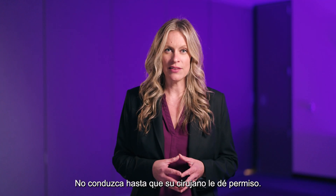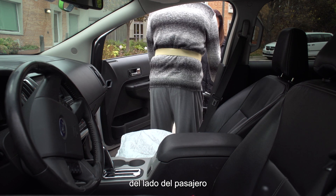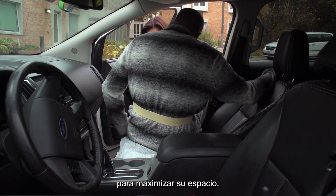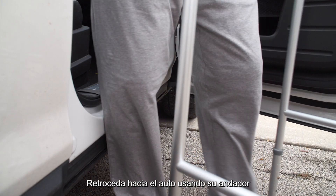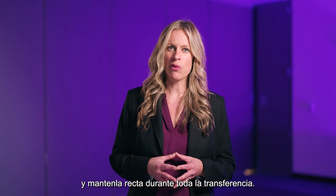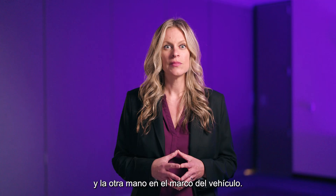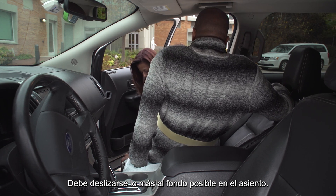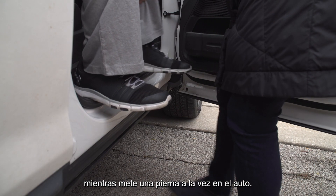We recommend that you place a plastic trash bag on your car seat for easier scooting and sliding. Don't drive until your surgeon gives you permission. To get in and out of a car, have the driver open the passenger side front door for you and make sure the front seat is as far back as possible, with the backrest reclined to maximize your space. Stand on the same surface as the car — do not stand on a curb. Back up to the car using your walker until the backs of your knees touch the edge of the car. Place your operated leg out in front of you and keep it straight throughout the transfer. Place one hand on the walker and the other hand on the frame of the vehicle. Slowly lower yourself onto the edge of the seat, then scoot as far back as possible. Turn towards the dashboard, making sure not to bend your torso or head forward as you bring one leg into the car at a time.